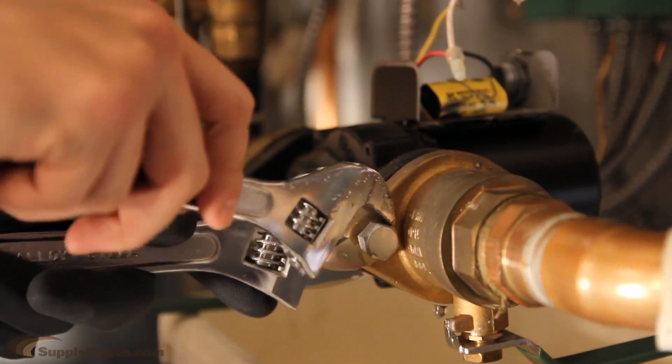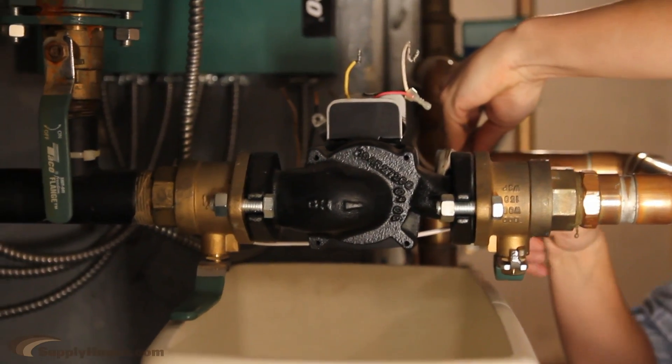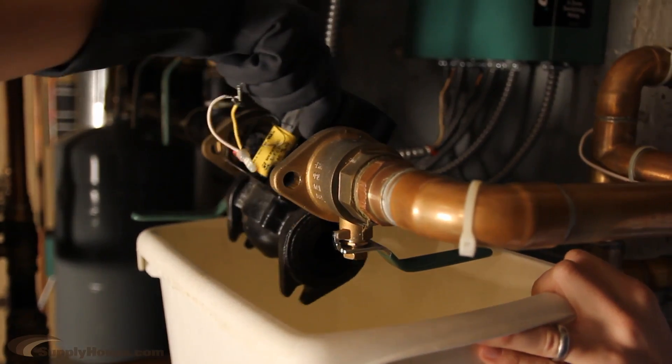Remove the body bolts carefully. You may want to hold a bucket under the circulator or wrap it in a towel to catch any water that is still inside the circulator body. Then pull the circulator body out of the piping.